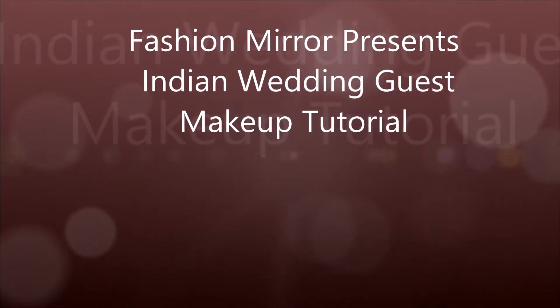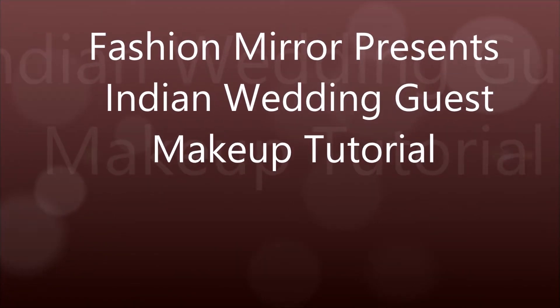Hey guys, welcome back to my YouTube channel Fashion Mirror. This is an Indian wedding guest makeup tutorial — an evening night out look. Keeping that in mind, I have kept a red bold lipstick. If you like this video, don't forget to hit that subscribe button below and you'll get more updates about my upcoming videos.